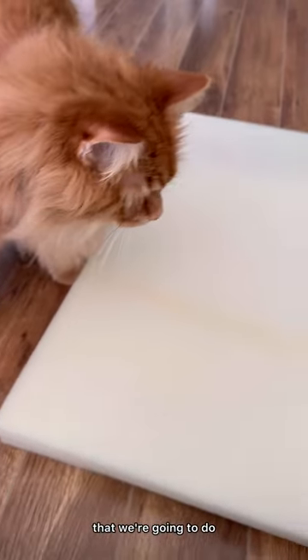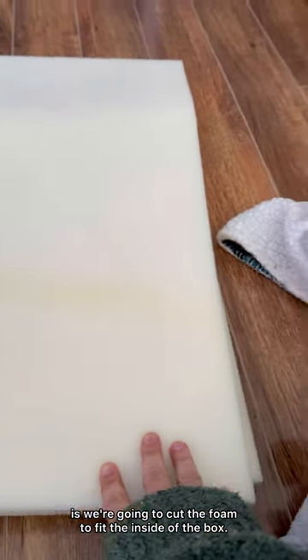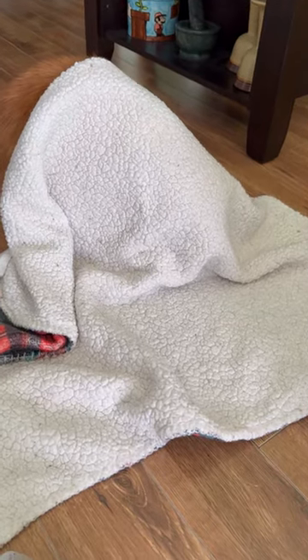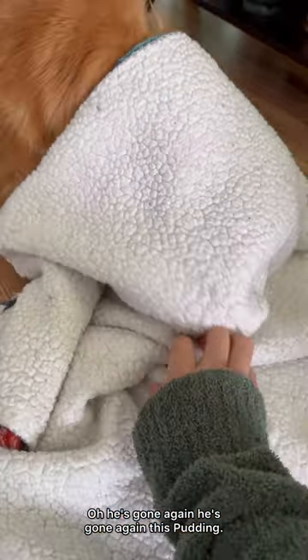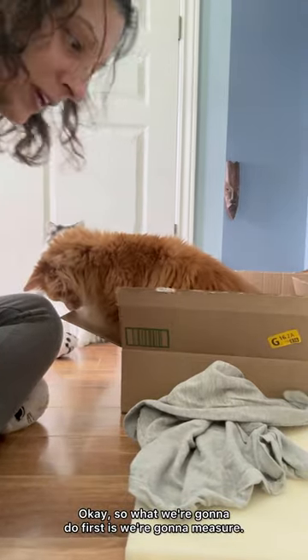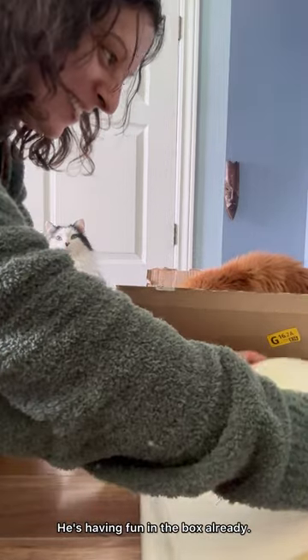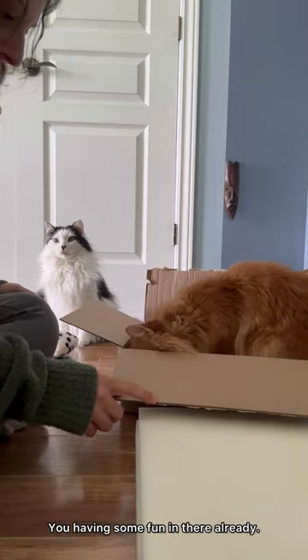The first thing we're gonna do is cut the foam to fit the inside of the box. Pudding, you want to get under the blanket, don't you? He's gone again — this Pudding. There he is. Okay, so what we're gonna do first is measure. Pudding, you want to help me measure? He's having fun in the box already, of course.